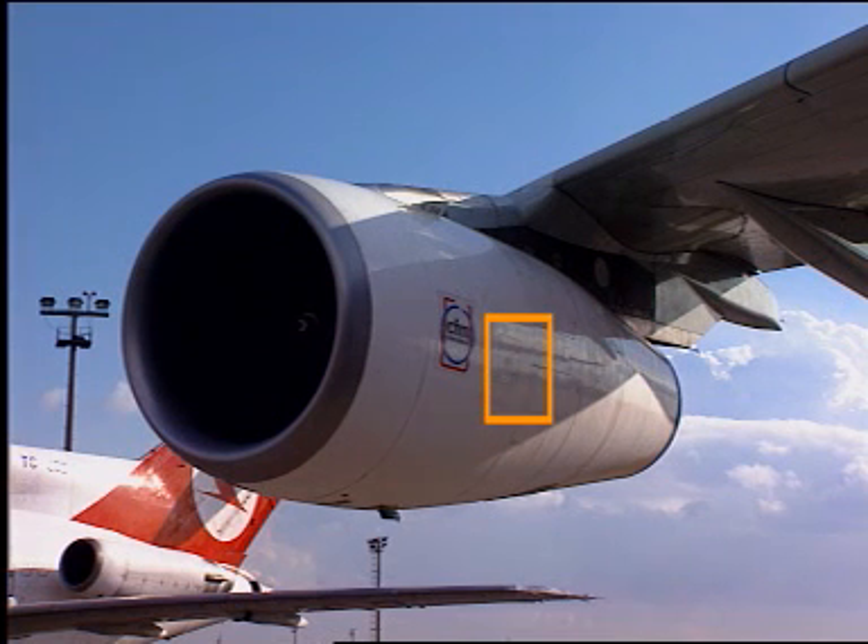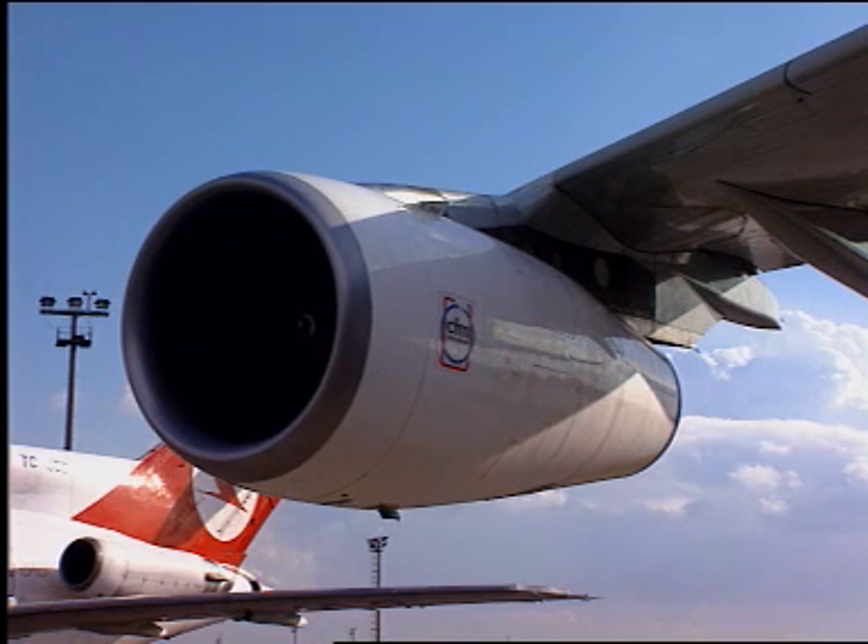Pressure Filling. This film shows how to pressure fill the oil tank on the CFM56 A340 engines.